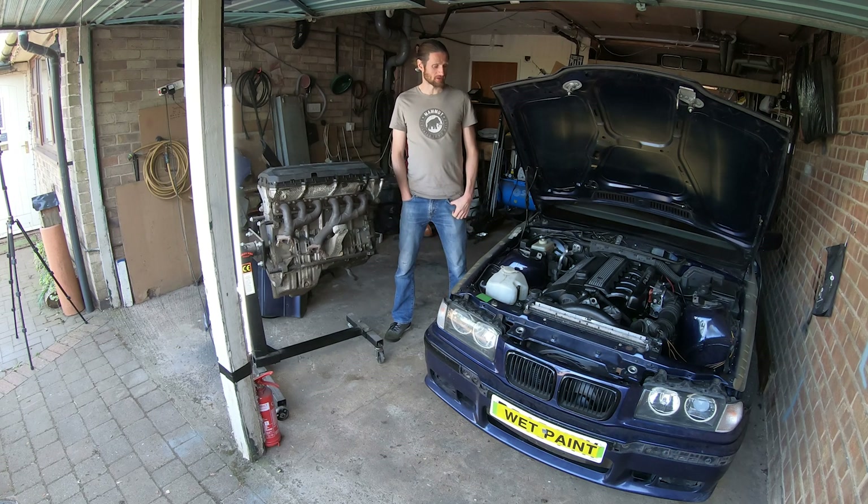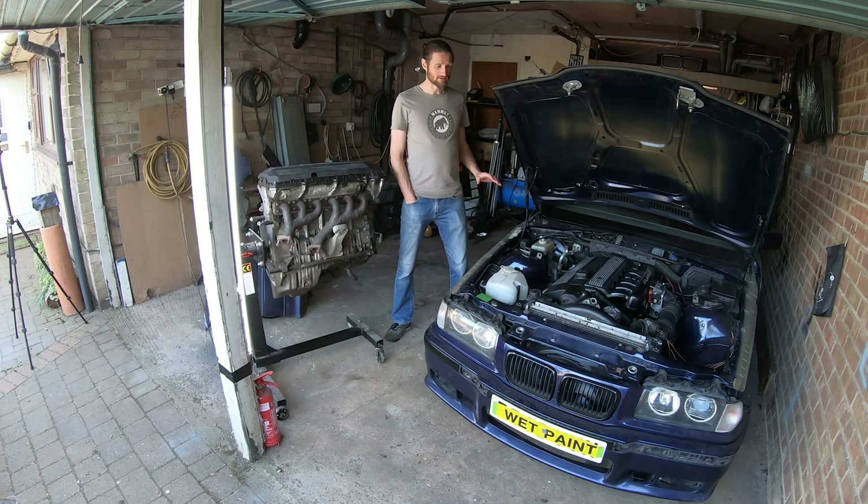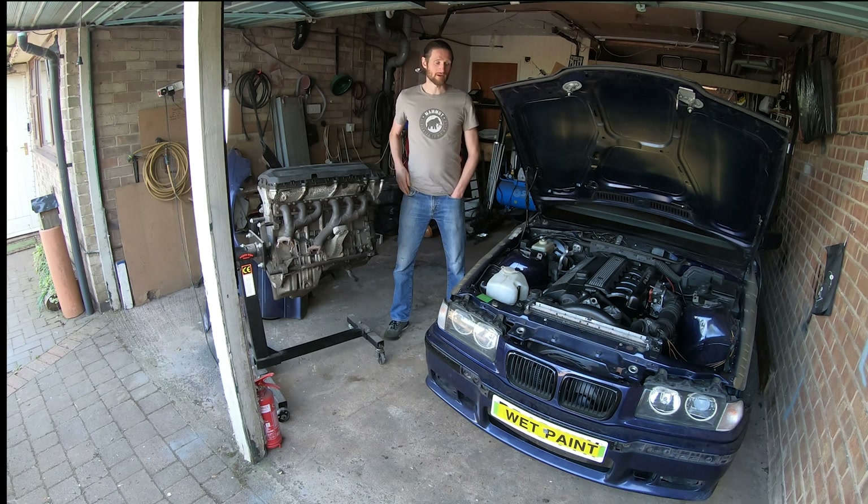The engine swap isn't the only thing that Paul's done to this car. This chassis is now absolutely immaculate — there's no rust on it whatsoever, and I'll be featuring this car in much more detail later on in the series.